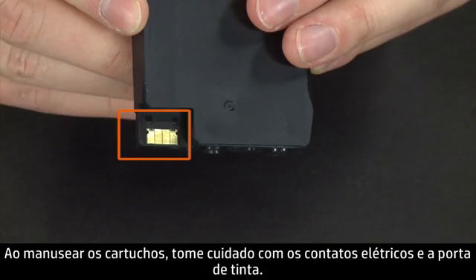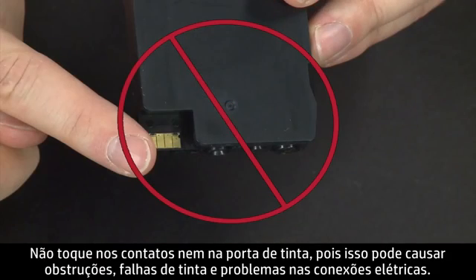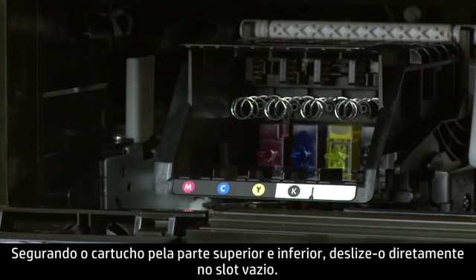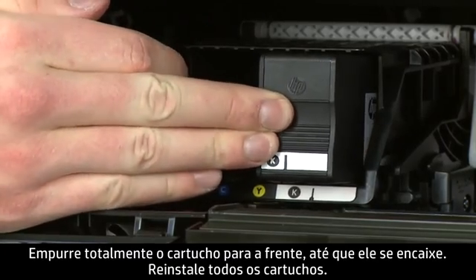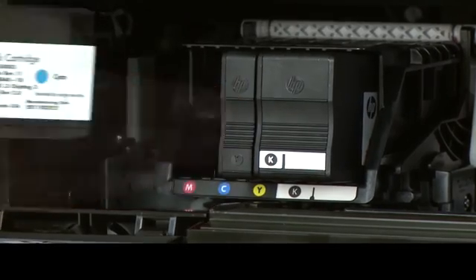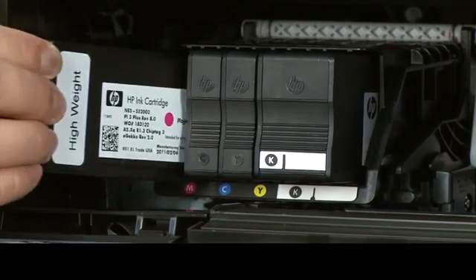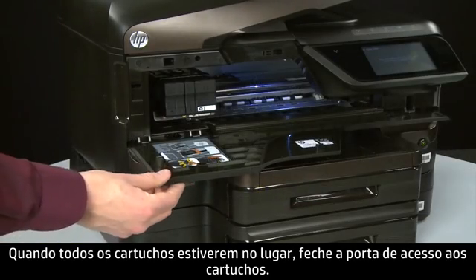When handling the cartridges, be aware of the electrical contacts and ink port. Be careful not to touch the contacts or ink port, because doing so can cause clogs, ink failure, and poor electrical connections. Holding the cartridge on the top and bottom, slide it directly into the open slot and push it all the way in until it latches in place. Repeat reinstallation for all cartridges. When all the cartridges are in, close the cartridge access door.